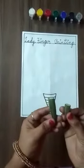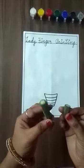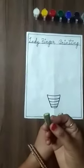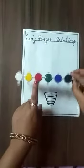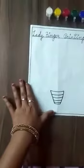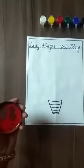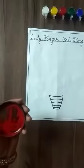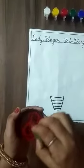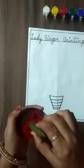First of all, we have to take lady fingers and cut one big and one small. We will use red and green color. This type of color we will mix and dip the lady finger.